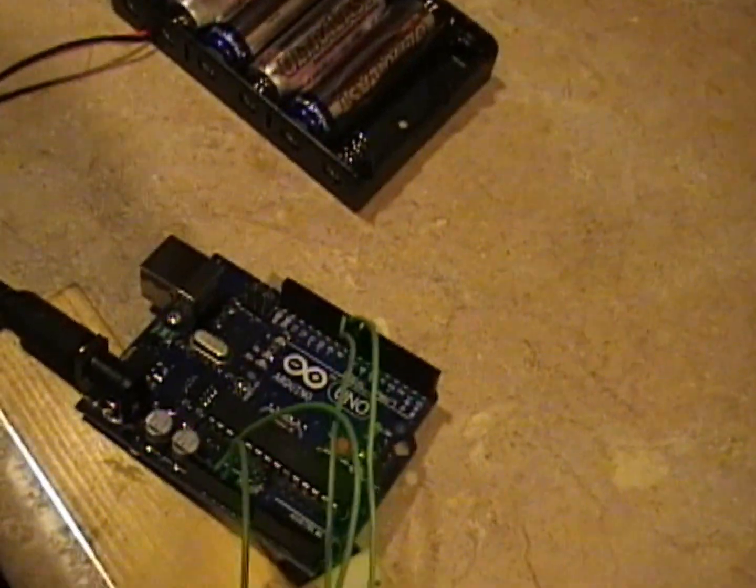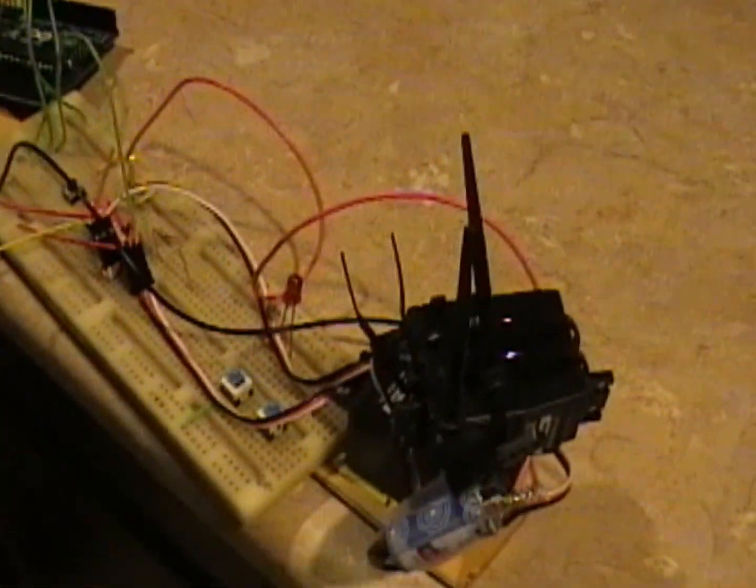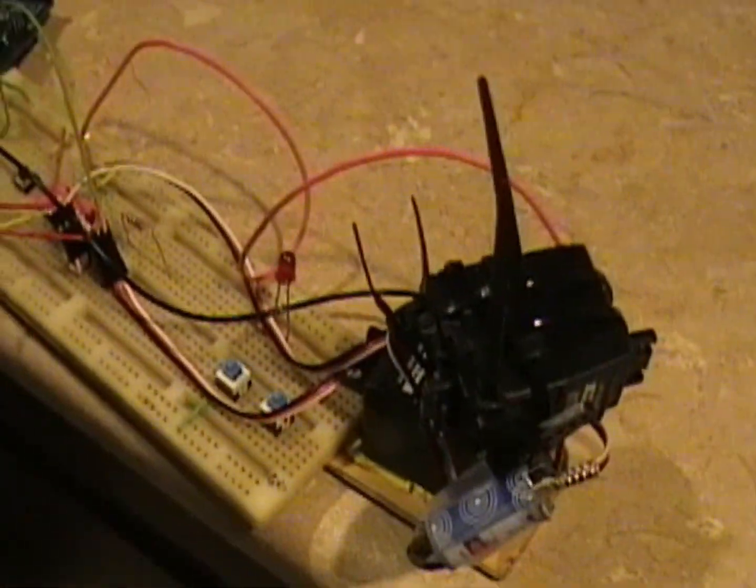So I made a little dog toy or a cat toy with an Arduino. Looks like this. It's pretty obvious what it does and how it works, so I think I'm just gonna get right into it.